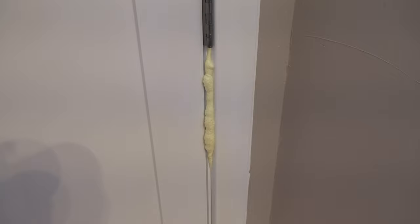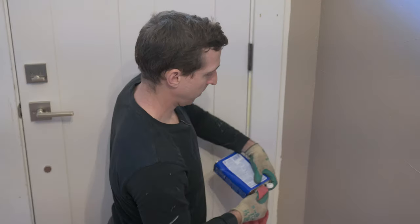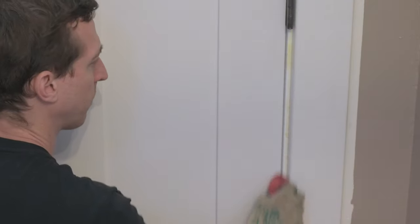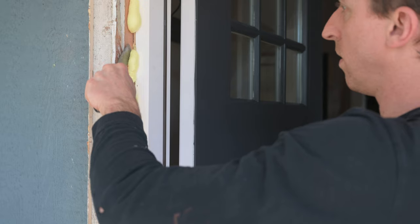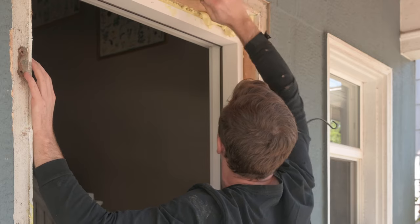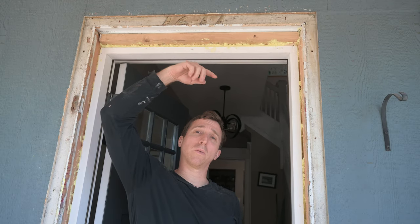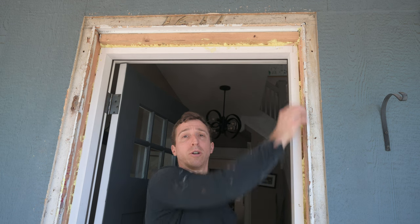I put so much foam that it came out on the inside — luckily this cleaned up pretty easily by scraping it off and cleaning off the residue with acetone, which still works while it's wet. After lunch the foam is hard enough to cut out the extra. I need to start filling in gaps, so I've cut a piece of wood on the table saw and I also need to fill in gaps on the other side so I can start putting in the trim.